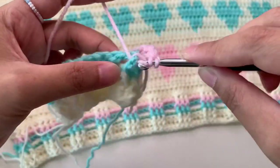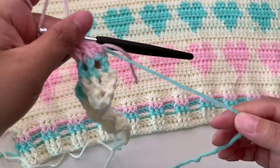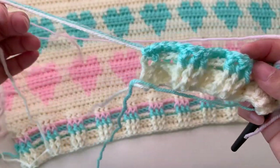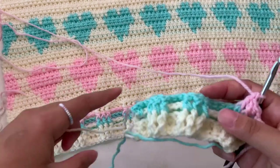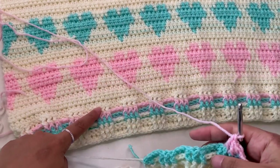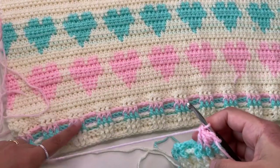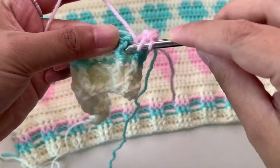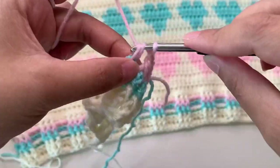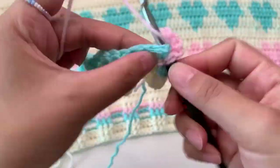Make front post double crochet. Here you can cut your yarn and weave in later, and your white yarn — don't cut because we're going to use it again later after our pink yarn. I have a total of five rows for the hem part using this front post and back post double crochet. Continue your front post and back post double crochet using this color.